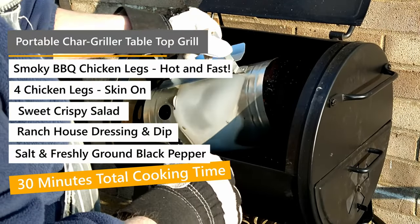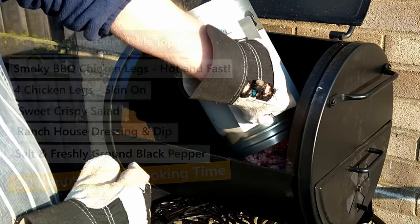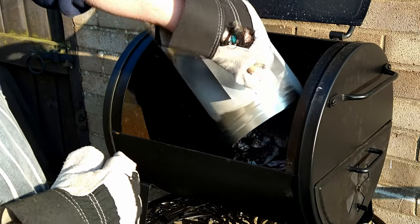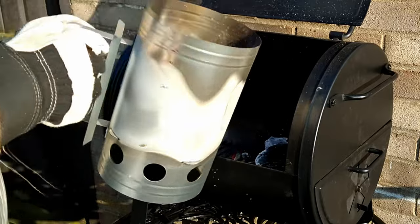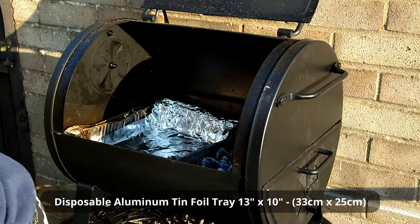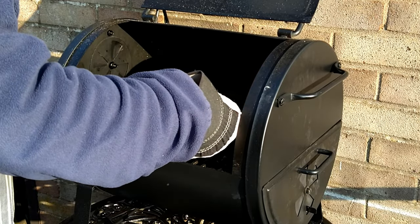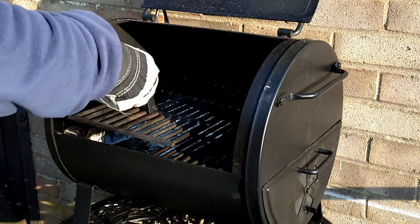Hello and welcome to another episode of Quick, Simple and Easy for One Meals. Today I'm sharing with you how I make my delicious perfectly grilled chicken legs and a jacket potato, all using my portable char griller tabletop barbecue.